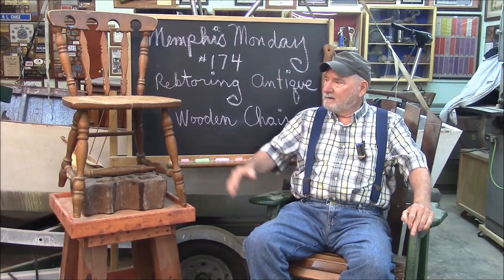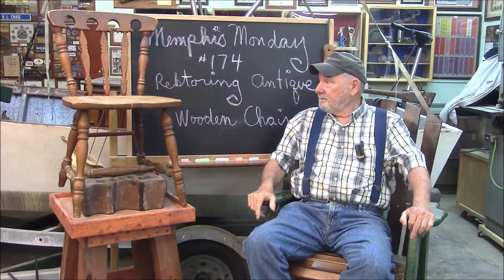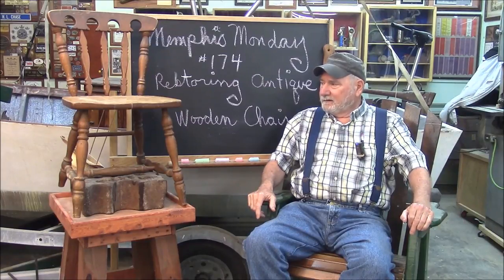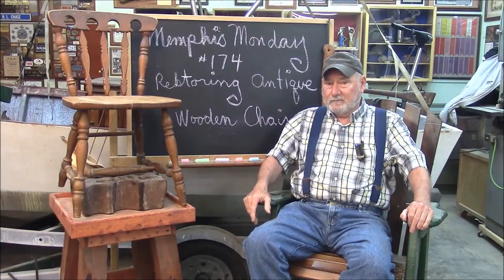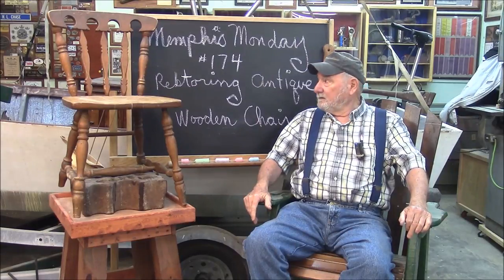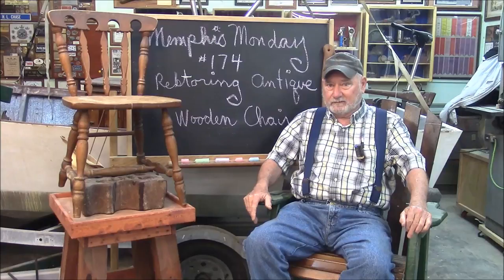I think it's more like the first half of the 20th century. It's pretty badly damaged. Last week we kind of got lucky — we were restoring that table, and once we got into it, we found out it wasn't all that broken. But I don't think we're going to be that lucky this time.